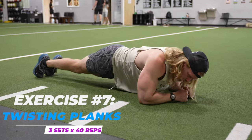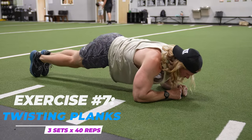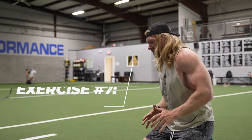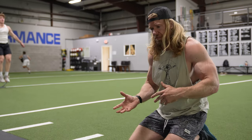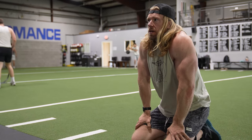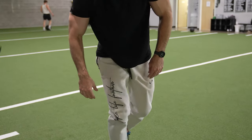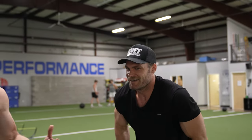We couldn't forget the core! This is the final exercise of the plan: twisting planks - three sets of 40 reps, just touching your hip left to right 40 times. This is it - we do this and we're done. You can't really scream in victory after that one because you're so ready, you can barely even get up. 12 weeks - congratulations everyone!